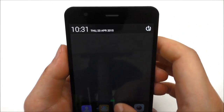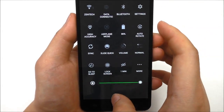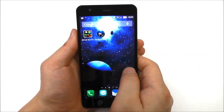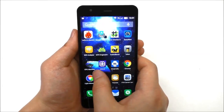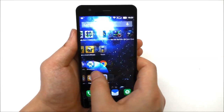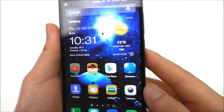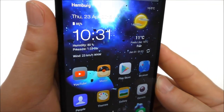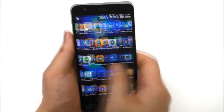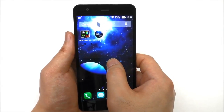When you change the theme, the notification toggles also change their style accordingly. The UI is really snappy and fast. I'm using a 60 frames-per-second live wallpaper which uses some extra resources, but you can see it moves when I tilt the phone. The app drawer is also very smooth and fast.